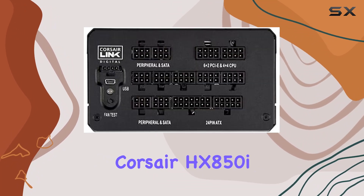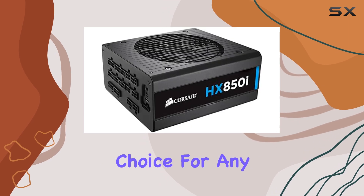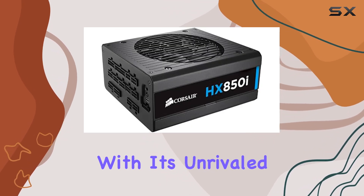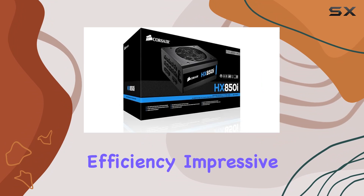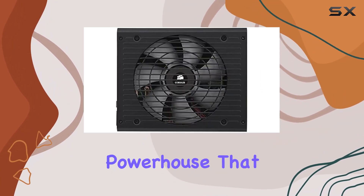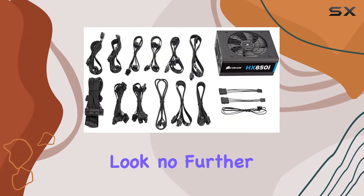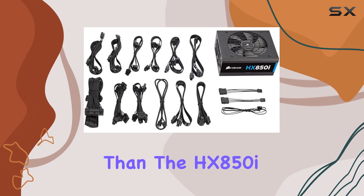Overall, the Corsair HX850i 850W power supply unit is a top-tier choice for any PC enthusiast or professional. With its unrivaled efficiency, impressive performance, and seamless compatibility, it's a true powerhouse that will take your rig to the next level. If you're serious about performance and reliability, look no further than the HX850i.